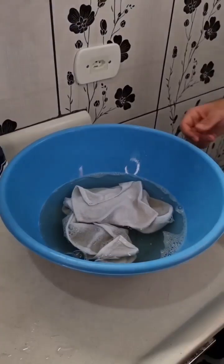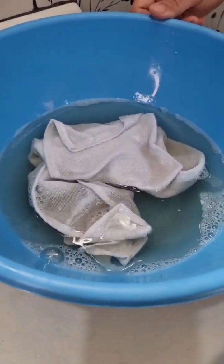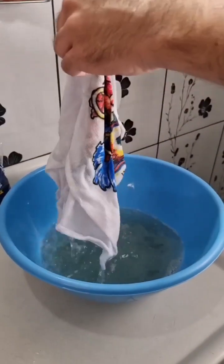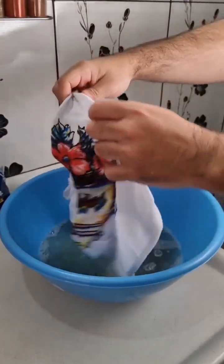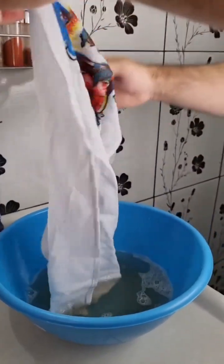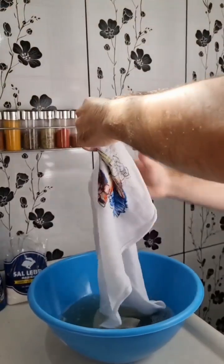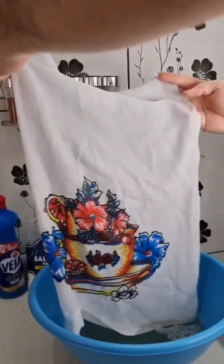And here we are, folks. After one hour, you can already see the dirt in the water. Let's see how the cloth turned out. Look at this — that is spotless. All the stains are gone. Pretty clean. This mixture is powerful, as you can see. Try it at home, folks. It will definitely save you a lot of time.